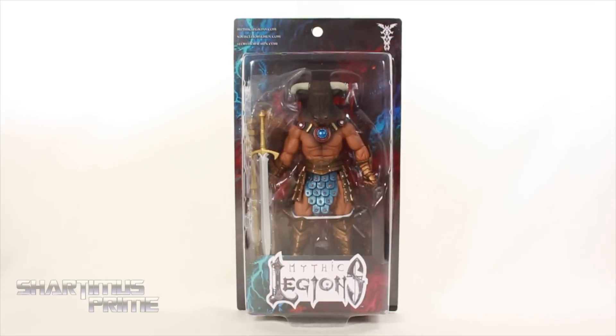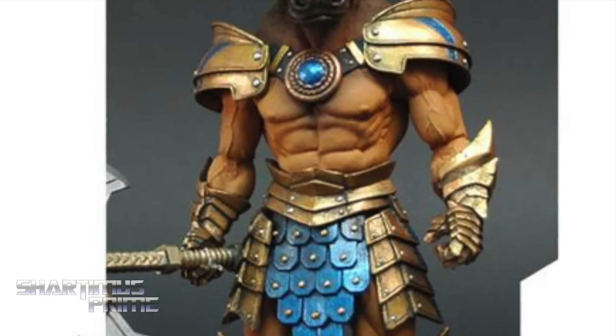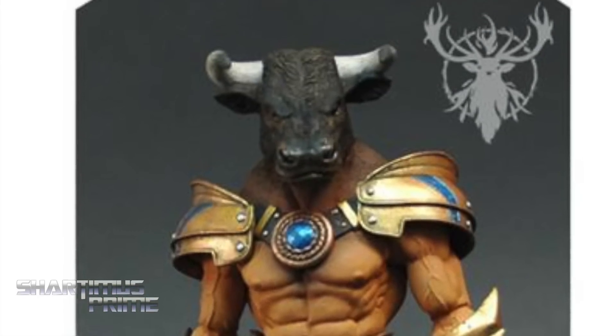What's up you guys? Shardimus Prime here doing another 4 Horsemen action figure review on the Mythic Legions Asterion, also known as Cowface. If you're trying to pick this figure up or any of the other figures from this wave, you can find him at BigBadToyStore.com. Click the link in the description below.